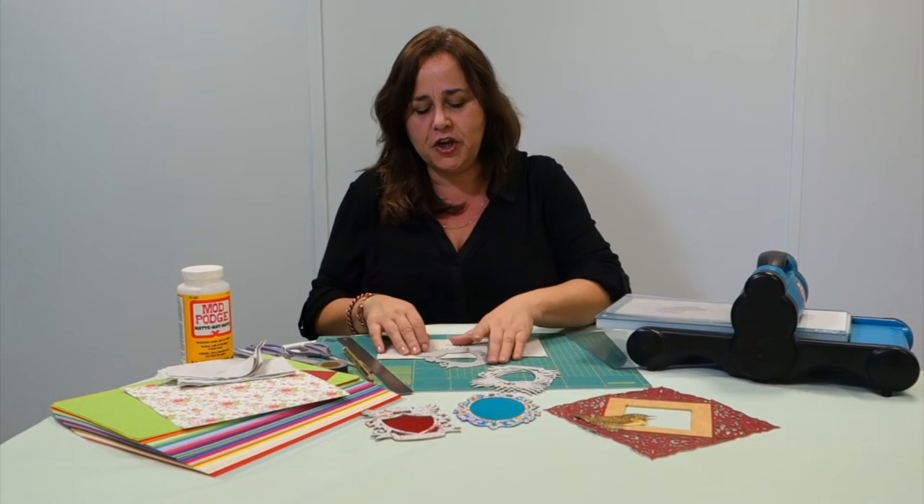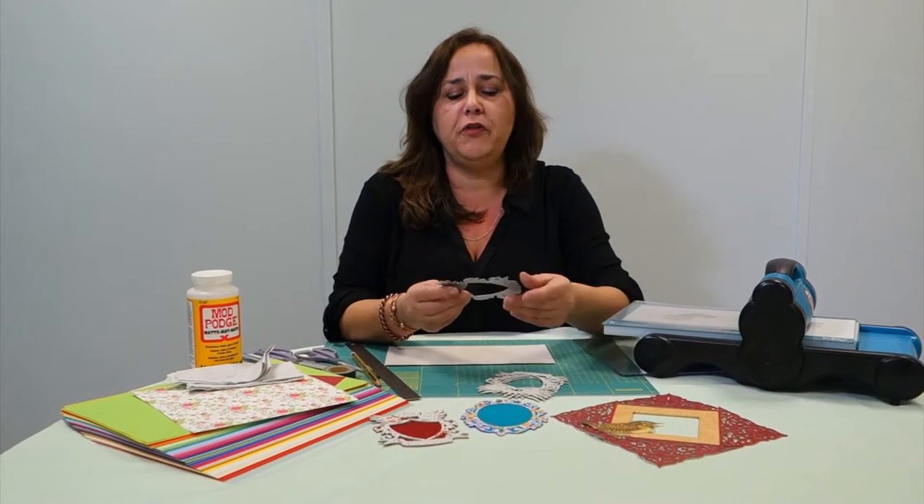Hi and welcome to The Daily Die Cut with Crafts Beautiful magazine. I want to show you today how you can do more with your thin dies.